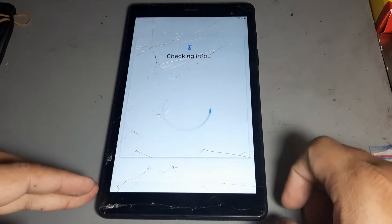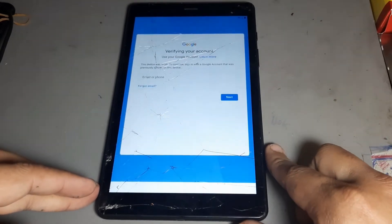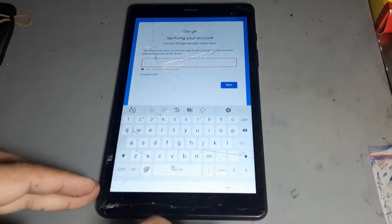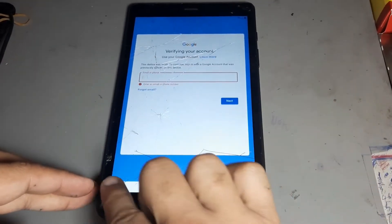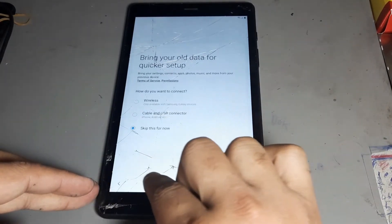This method works on all Samsung types. It works on Android 9 only. After that, go back.